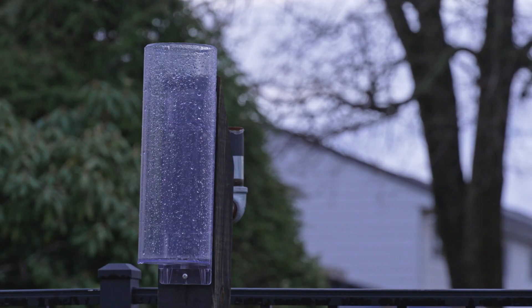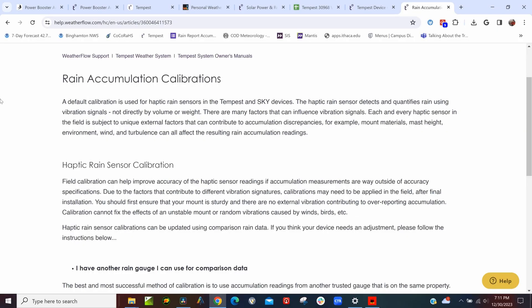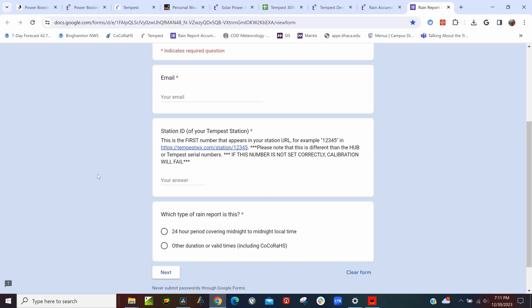Sometimes the Tempest is 100% accurate — not often, but sometimes it is. So if rainfall accuracy isn't important to you, this is a fantastic all-in-one weather station. But if rain accuracy is important, you might want to pair it with a manual rain gauge like a CoCoRaHS gauge. Weatherflow has a Google form where you can enter calibration reports, but after about 50 to 60 reports, I hadn't seen any major improvement.